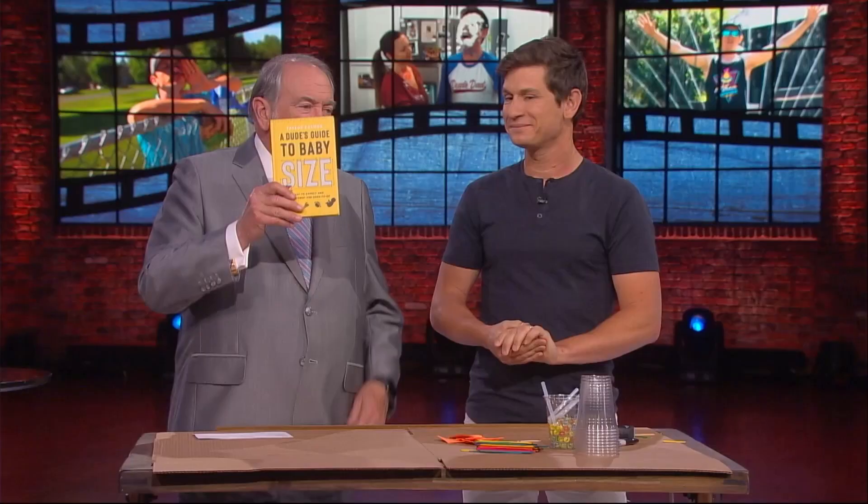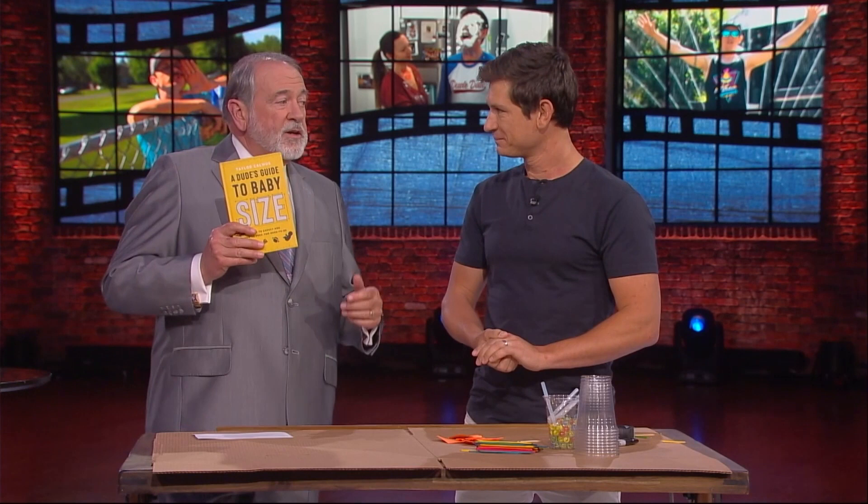I think this is a cool book because you basically describe what's happening from the time of conception through the weeks of pregnancy. But this is written not for the mom — this is written for the dad. Yes, there's lots of stuff out there for mom, and everything compares your unborn child to fruits and vegetables, right? Yeah, they do.